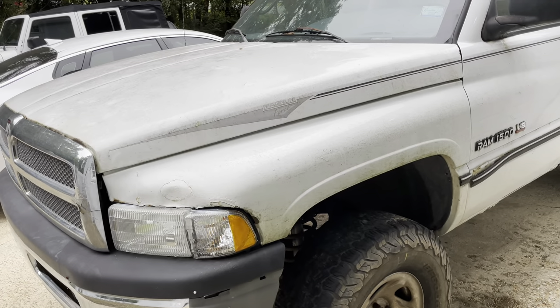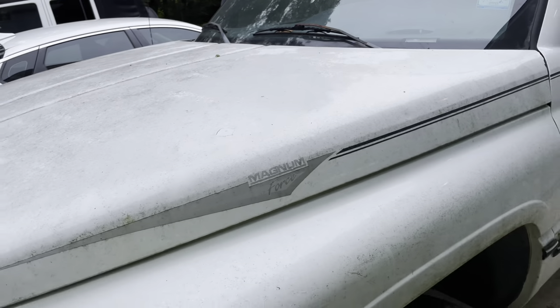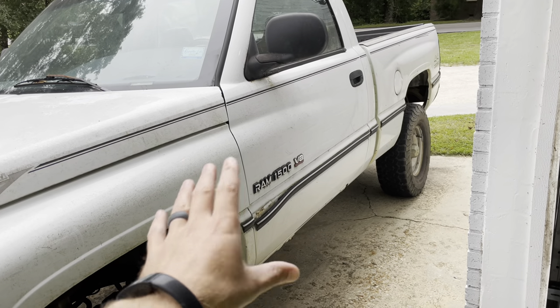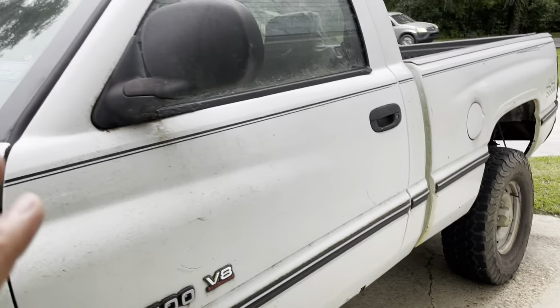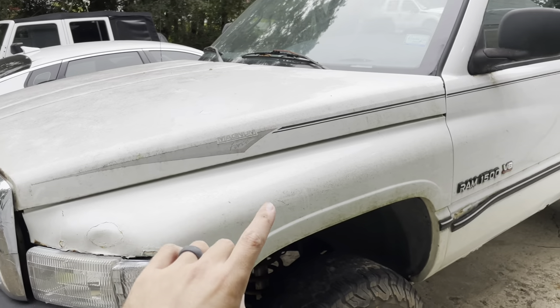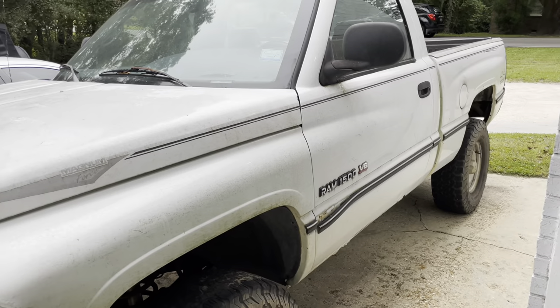Before we can do that, it is filthy. This thing has been sitting under trees. I promise it cleans up a little better than this. The body is not great on this thing, but it's okay — no real rust on it, a little bit on the rocker panels. This thing mechanically though, I saved it from a junkyard a few years ago, brought it home, and got it mechanically back to a hundred percent. It is an awesome truck.